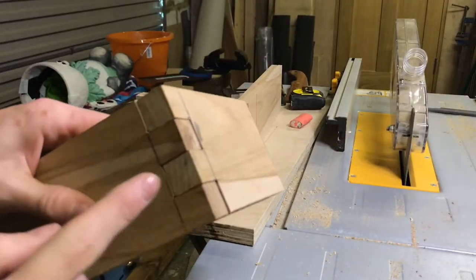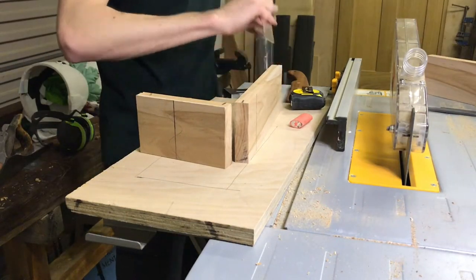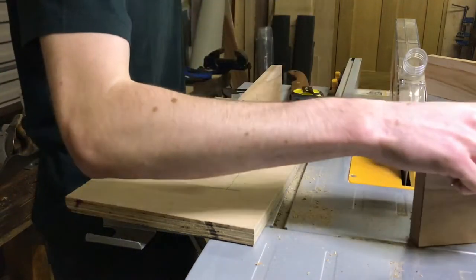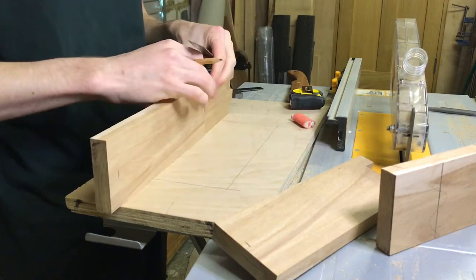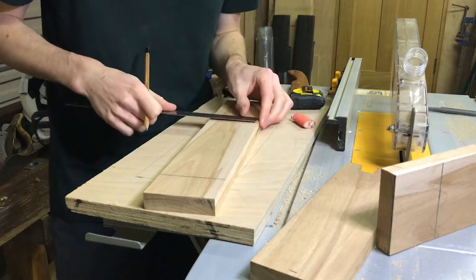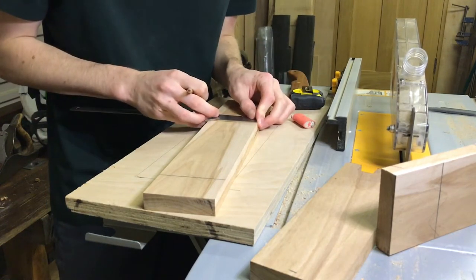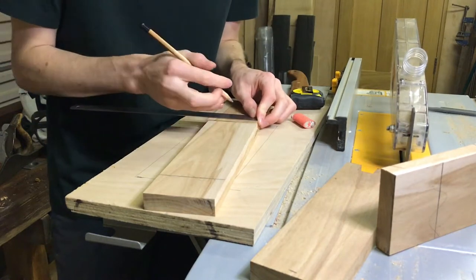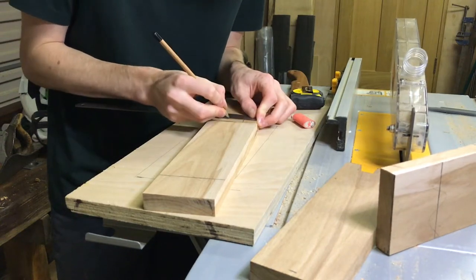The first step to this finger joint is the laying out process. To do that I'm simply using a ruler, a pencil and an engineer square. It really is as simple as it sounds. Just to make sure I don't get confused I like to mark some lines across the pieces. I've made my boards 80mm in width so I'm going to do four joints each at 20mm. The first step is really simple — just mark intervals every 20mm.